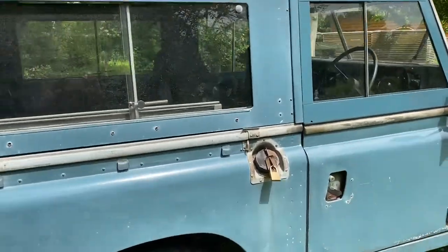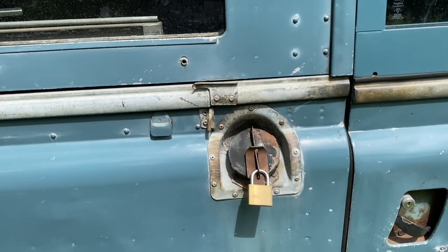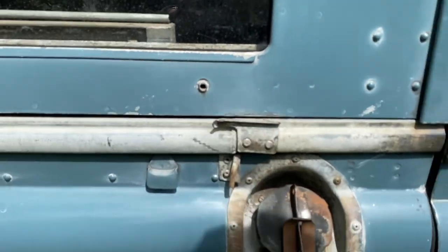It's got a locking filler cap — anyone could come and get the petrol out of this one, so remember it's a petrol, don't put it in your diesel. The Type 2 charge socket is going to go in there, which looks really nice, as we've already seen on the Series 2a we've done.